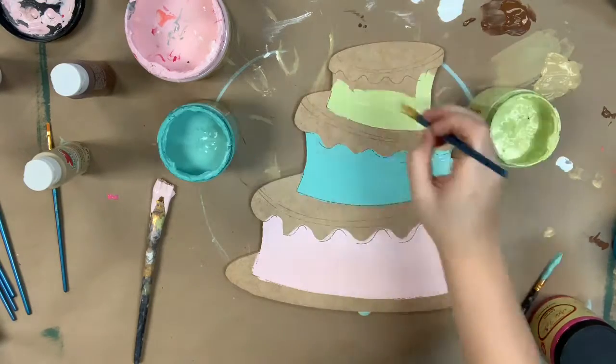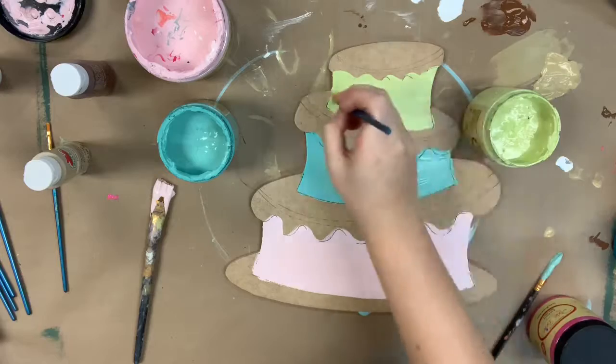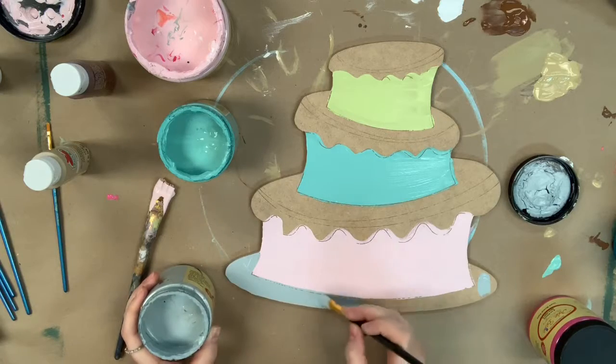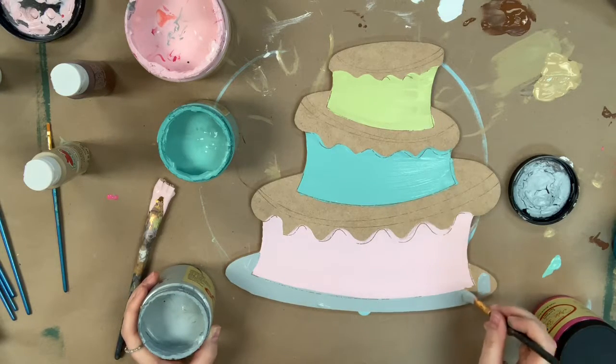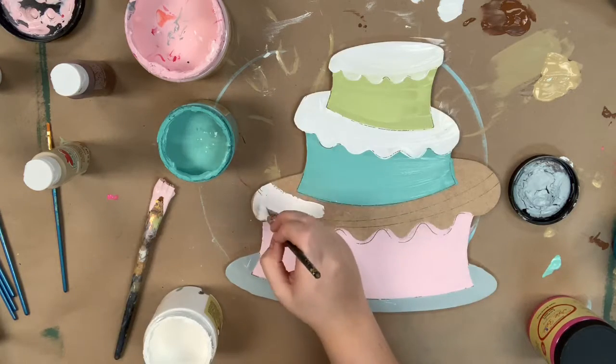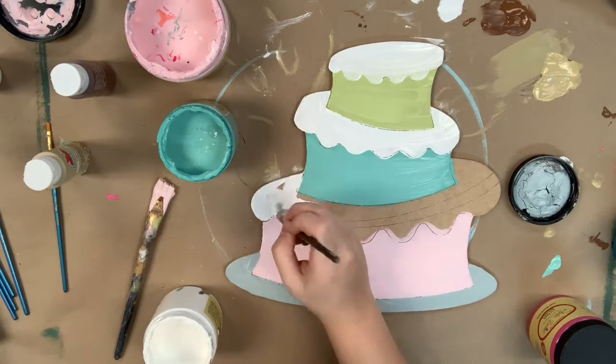I've gone in first with the color soft pink on the bottom and base coated it. I then went in with the color Gulf and also Limeade for the base of my cakes. Then I'm going to go in with a little bit of the color Cotton, which is Dixie Belle's whitest white to paint the icing, and also the color Savannah Mist to paint the cake plate.